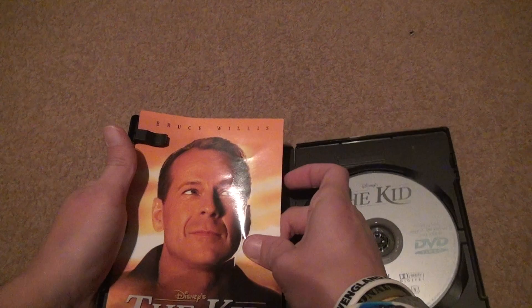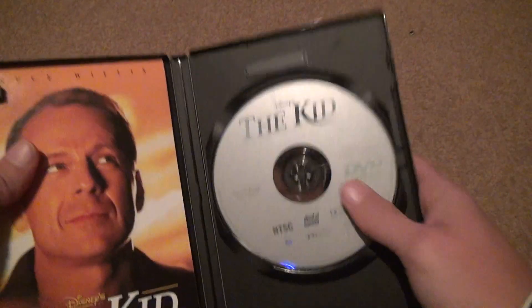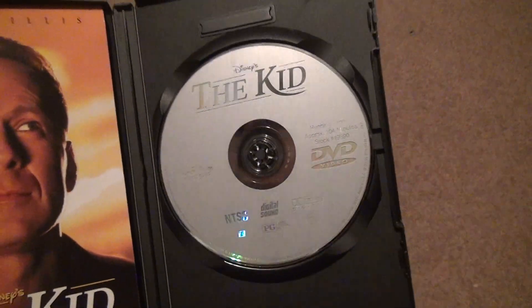The one thing you notice with this is it must be an early DVD, because I don't remember the last DVD line having a symbol that looked like that so big.